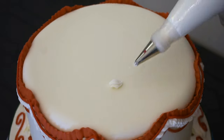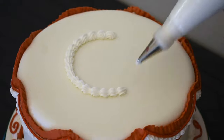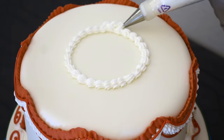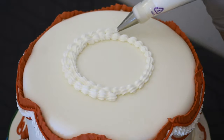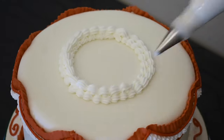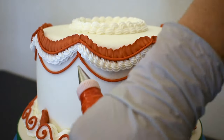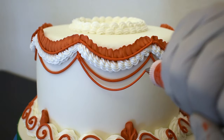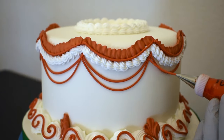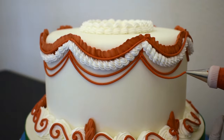Now for the top decoration, I'm using a number 18 star tip again and I'll pipe along a circle. I'll pipe a second line next to it and a third one on top of those two. While that's drying, I will take a number three round tip and pipe another round of strings. Then going down one more pipe size to a size two round tip, piping a third layer of strings.